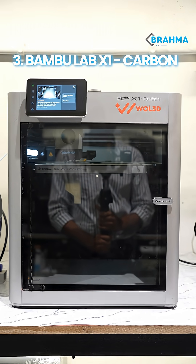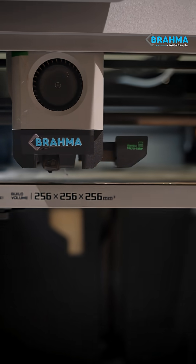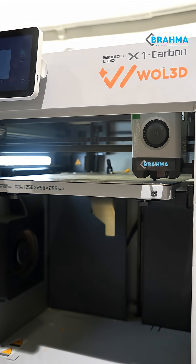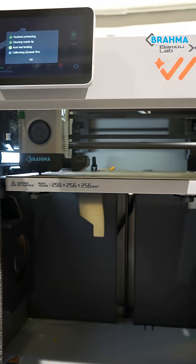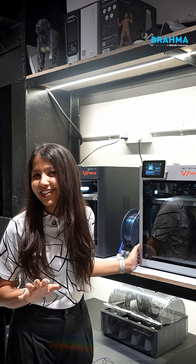At number 3 we have our Bambu Lab X1 Carbon with a build volume of 256 by 256 by 256 mm cube. This is basically speed plus insane accuracy. This one costs us around ₹1,50,000 and honestly once you use it there is no going back.